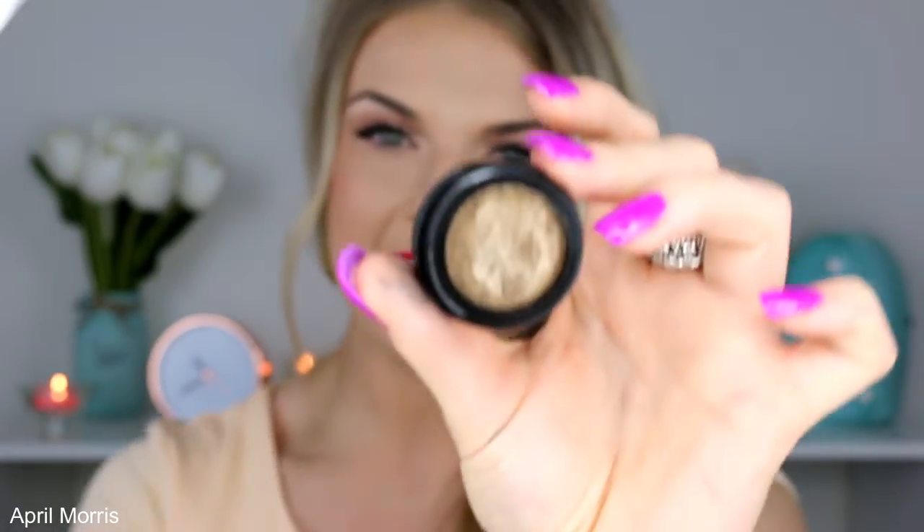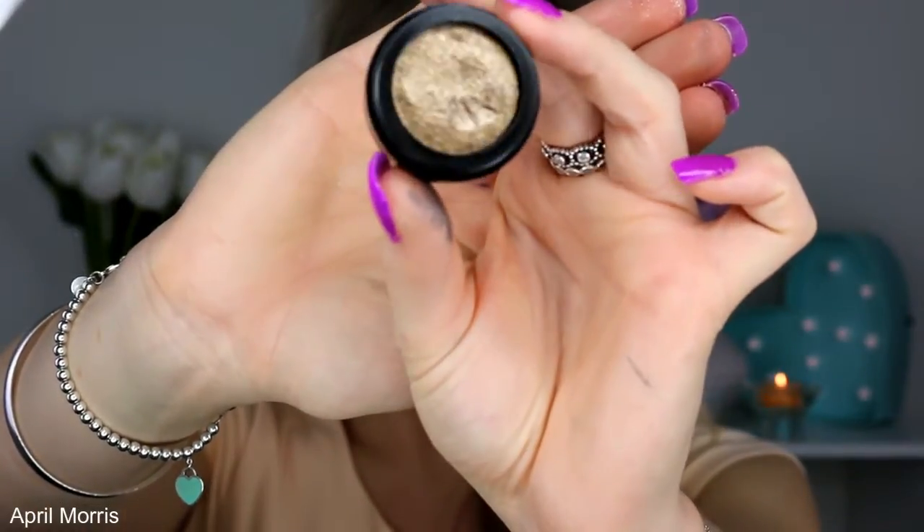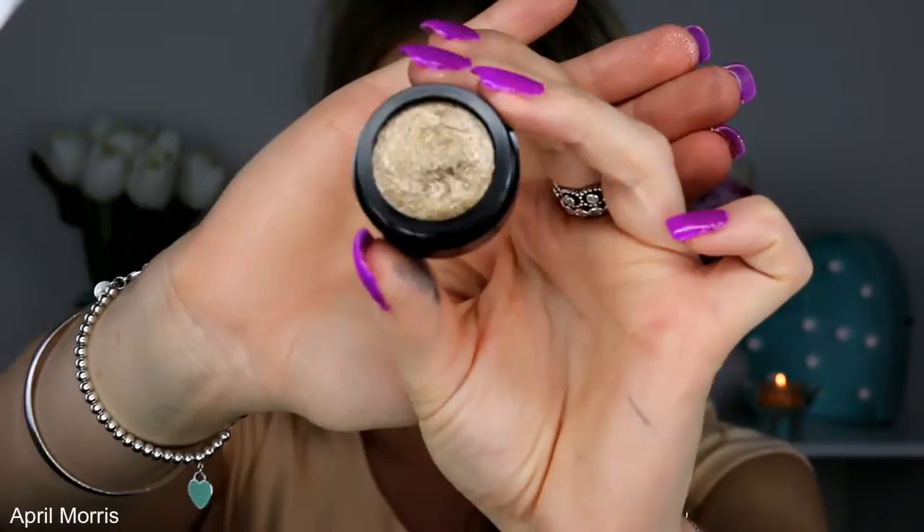The last shade I own in the collection is JZ and I really like this one too. It's more of a khaki greeny gold but it does come out quite dark on the lid, which I do like. I'll pop that one on too.